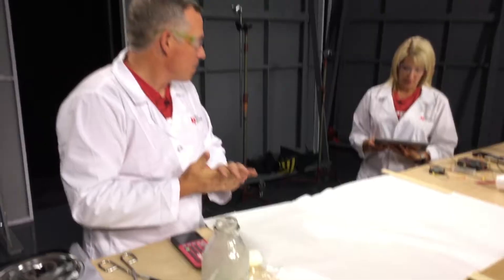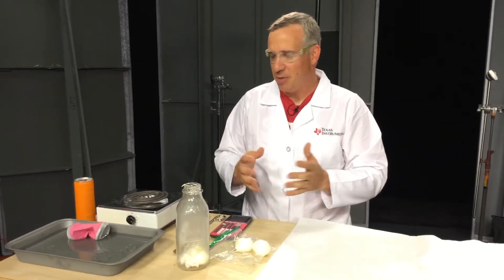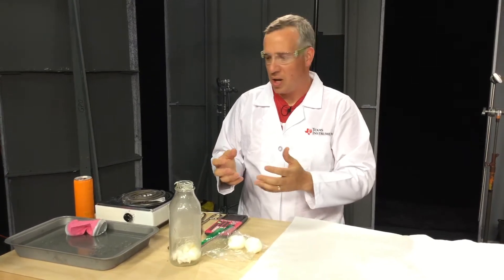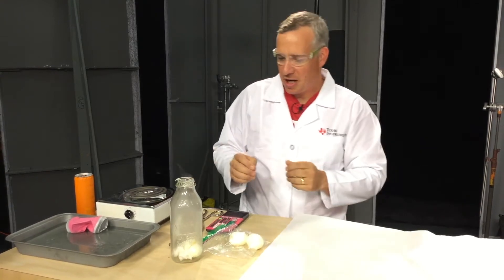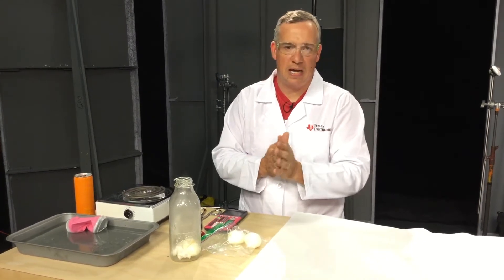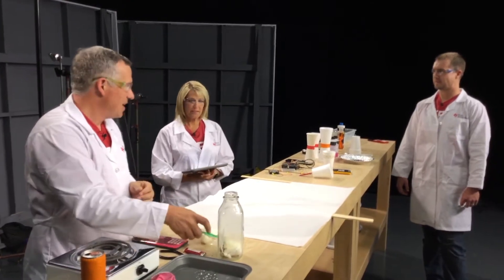We have a question from Kimberly: what age group is this activity good for? Either of these demos are great for kids — elementary school, middle school, high school — as a demo to talk about air pressure differences. But I would recommend a teacher or an adult actually conduct the demo, just because you're working with a hot plate and a lighter or matches. From a safety point of view, it's best if an adult or teacher runs this demo.